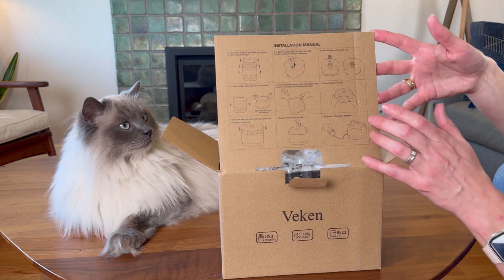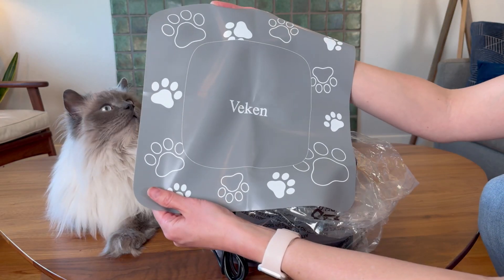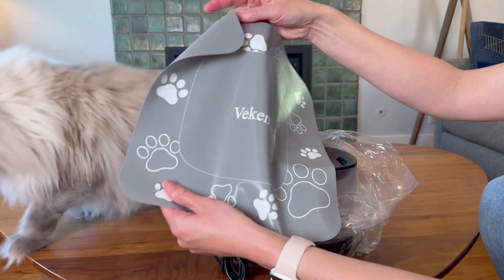It has very simple instructions built onto the box, and this is what you get when you pull it out. I love that they give you a silicone mat to protect your floor — that's really thoughtful.